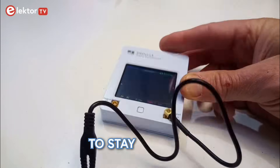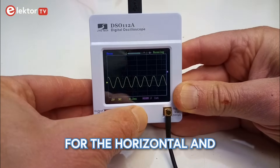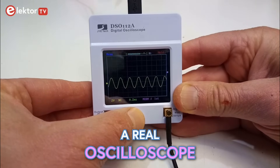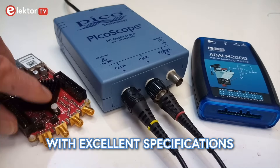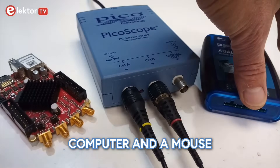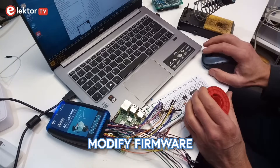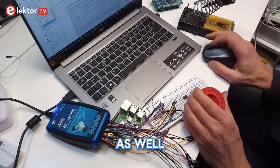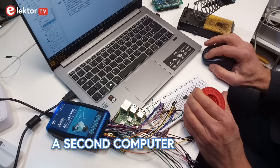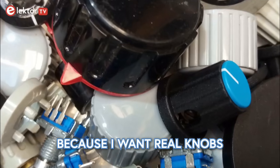I like my oscilloscope to stay where it is when I pull a test lead, and it must have knobs and buttons that I can find quickly. An oscilloscope without knobs for the horizontal and vertical axis is not a real oscilloscope. Of course, there are headless oscilloscopes with excellent specifications, but they require a computer and a mouse. In my lab setup the computer is needed to show the schematic, modify firmware, read data sheets and search the internet. I don't want it to be an oscilloscope as well, and I don't want a second computer because it takes up too much bench space, and of course because I want real knobs.